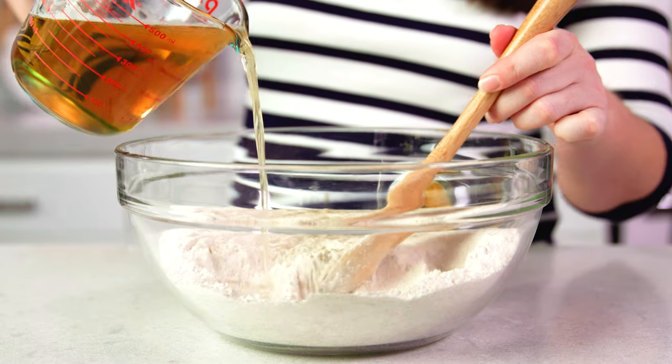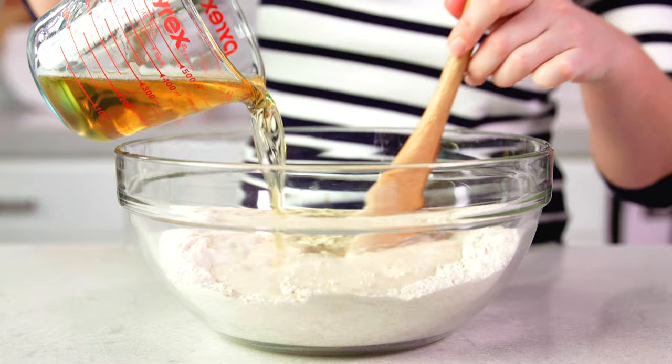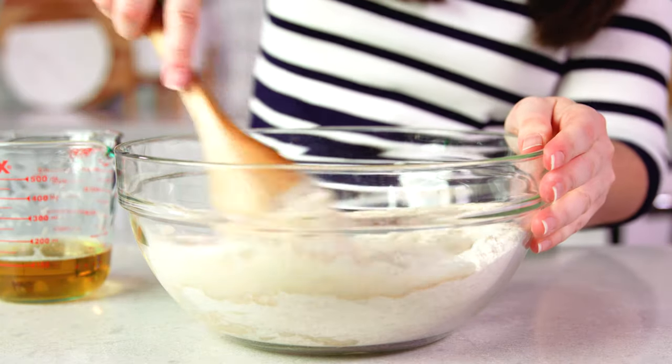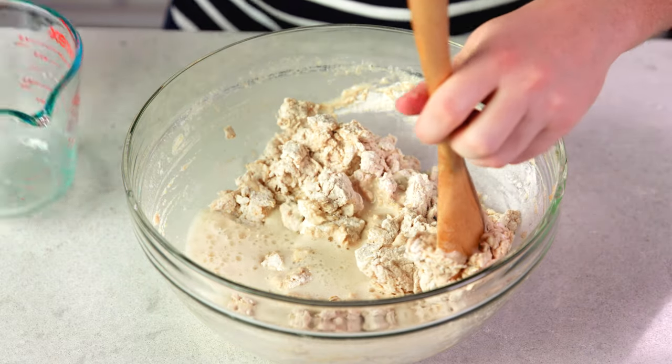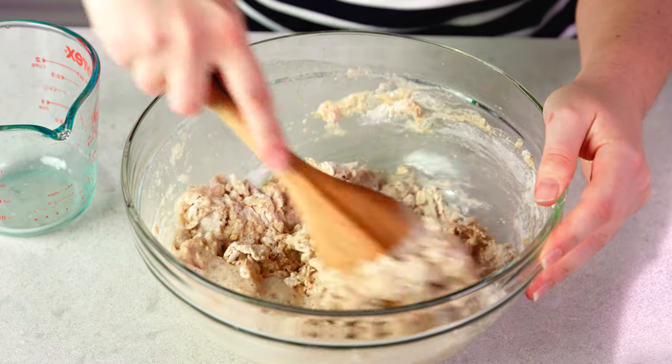Then we're going to start adding in 12 ounces or 1 and a half cups of beer. Kind of add it in slowly and stir it in, then add in the rest. You just want to stir it until there are no more dry spots, and it really doesn't matter what kind of beer you use.